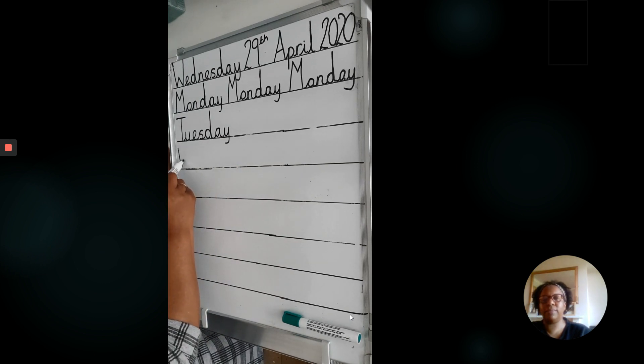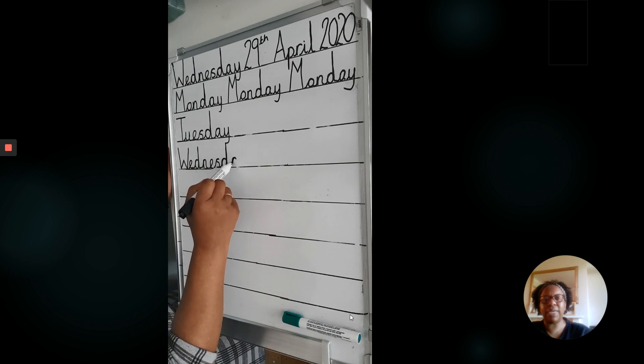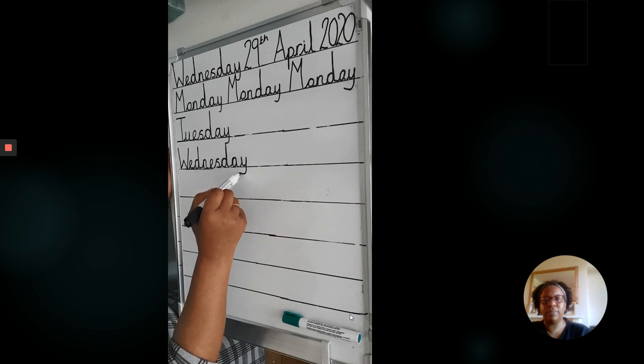Wednesday. Remember, this is good practice for your spelling as well. Reaching up tall, staying down low, and with a tail.